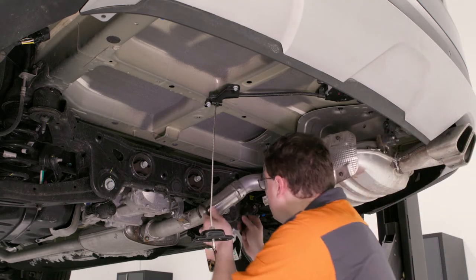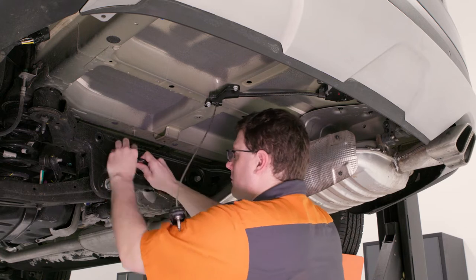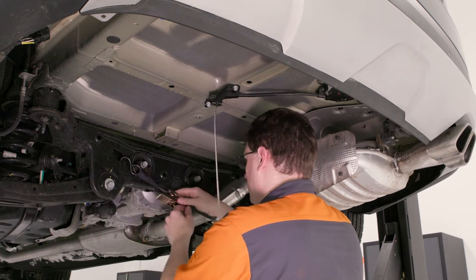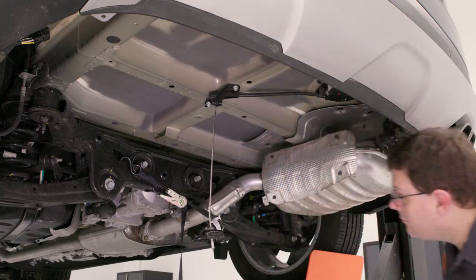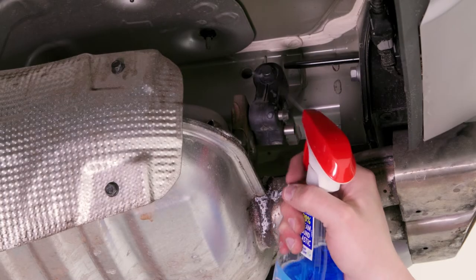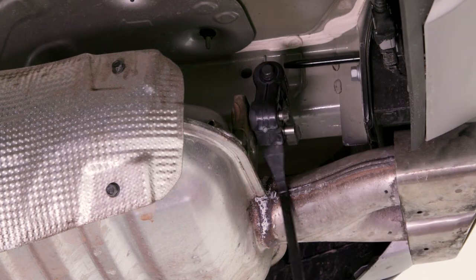This installation will require you to lower the exhaust to access the attachment points. Make sure to support the exhaust to prevent any damage to your vehicle. With a soapy solution or lubricant, spray the two rear-most rubber isolators and gently remove them with a pry bar.